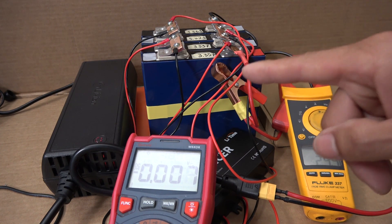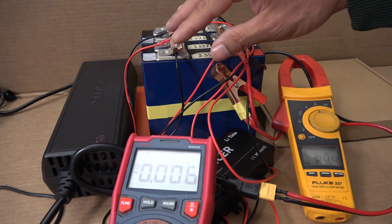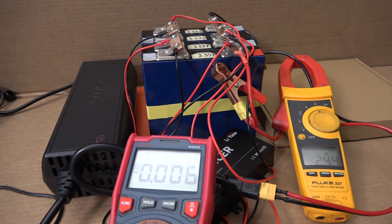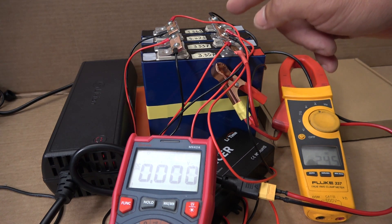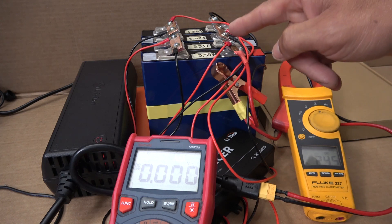We can only see whether or not it's going to overcharge one of the cells when the entire battery pack is almost full, which is at 14.6 volts. Each cell can take up to 3.65 volts maximum. I'm going to let it charge until the battery is full or almost full and I will come back and check on it.